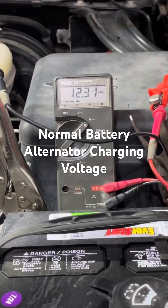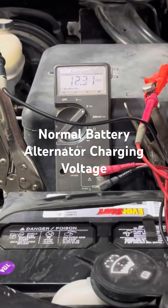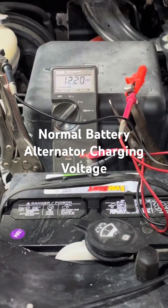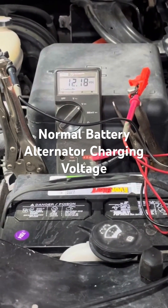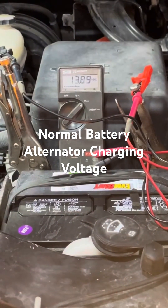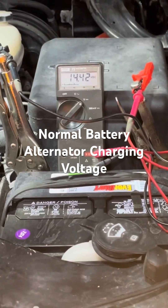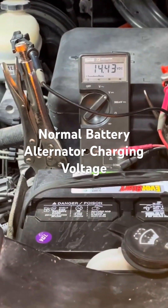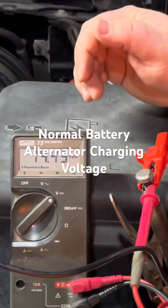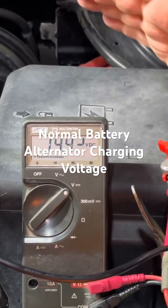You can see right now the vehicle's off, so let's take a look and see what that looks like with the vehicle running. As you can see, normal charging voltage that your battery should be at should be around 14 volts, and this one's a little bit above — this is definitely good.